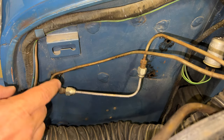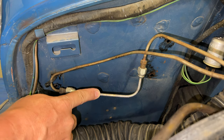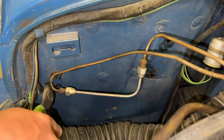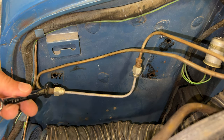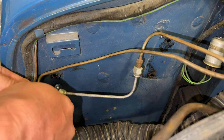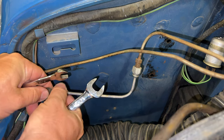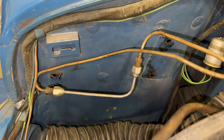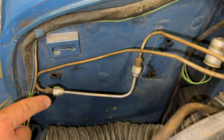To prep the car for the brake booster, I need to cut the zip tie and take this bypass line out. This is going to spill brake fluid, so I want to try to catch it the best I can.